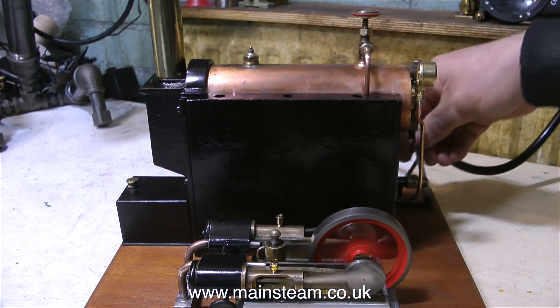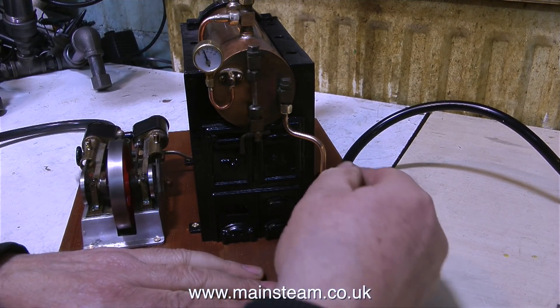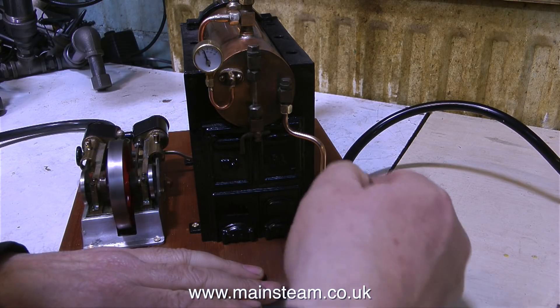In the middle of this test, I removed the burner temporarily, dropped the pressure, and fitted a silicone o-ring to the steam tap on top of the boiler because it was leaking. But as you can see, it is now steam tight.